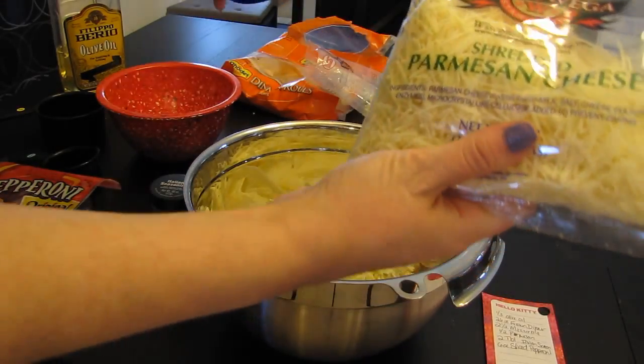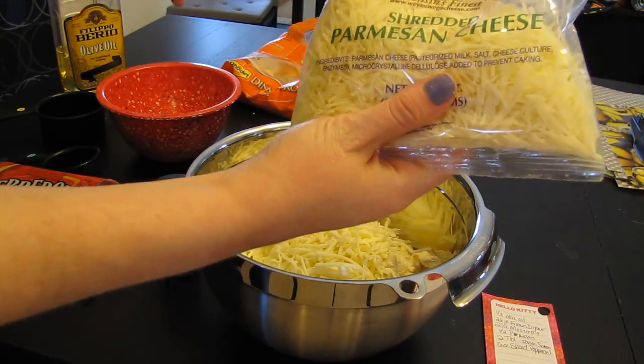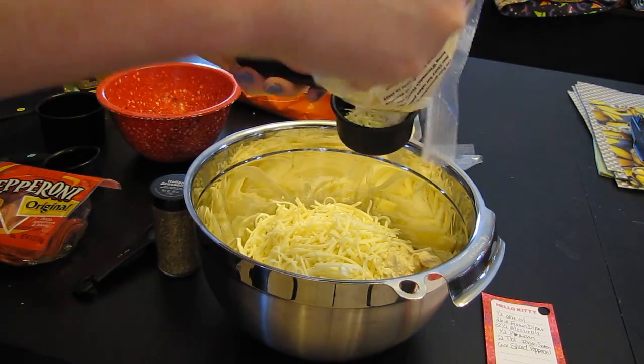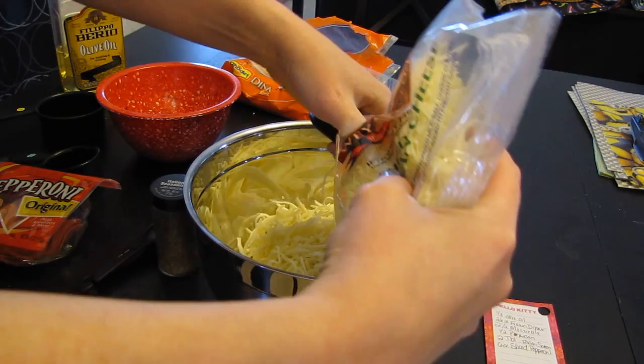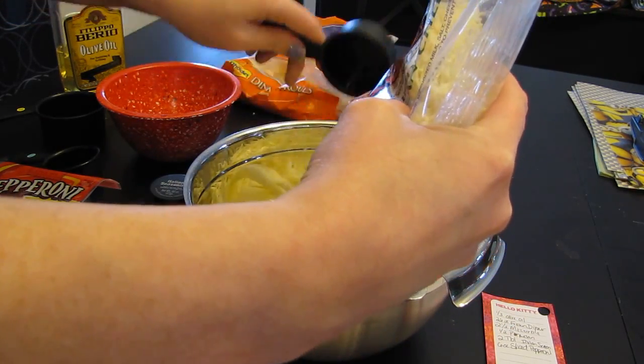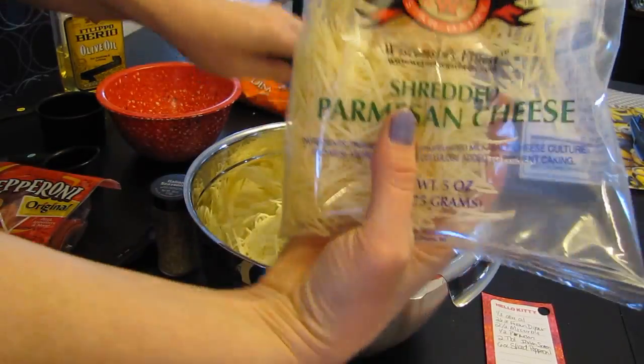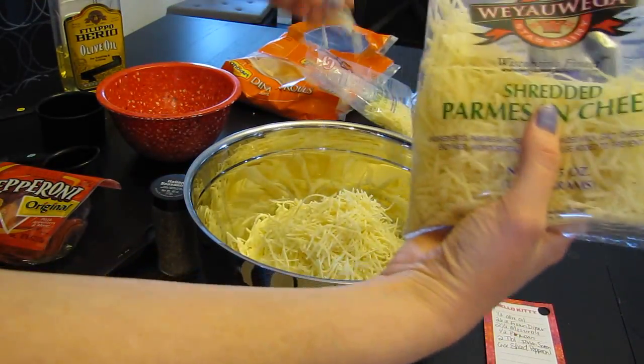This is my first attempt making this. I just see all these recipes on Pinterest and I'm like, ooh, I want to try those. Okay, who cares — I'm from Wisconsin, we eat a lot of cheese.